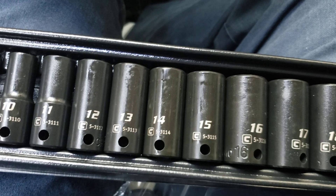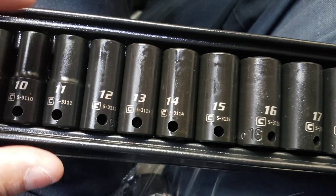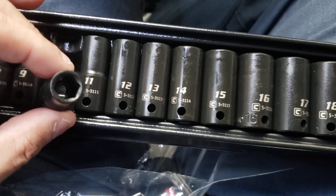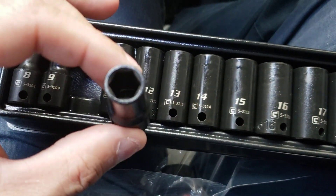I have a lot of different sockets but I don't have too many impact sockets, so I'm in the process of buying more impact sockets that I don't have.